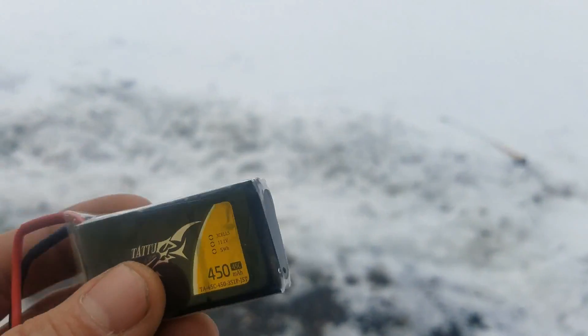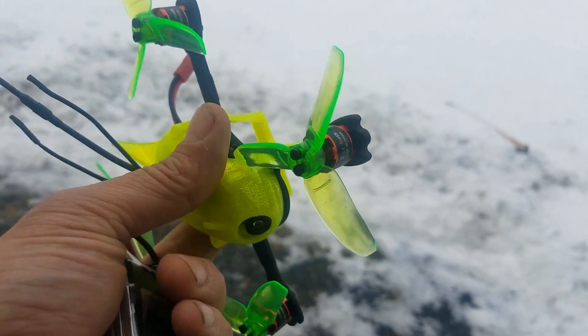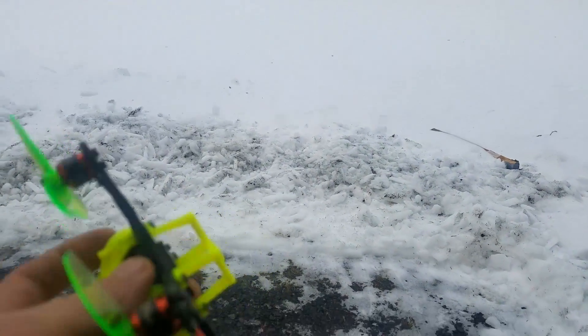This thing rips even on 3S — I'm very surprised. So without talking about it too much more, I'm going to show you how it flies. Hope you like the video, thanks for watching.